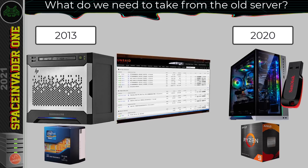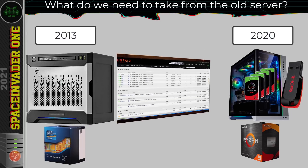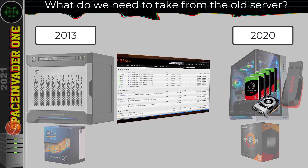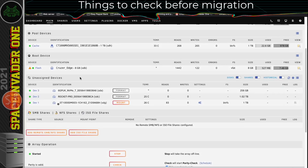So to get Unraid set up on the next build, we're going to need to move our hard drives across and the USB flash drive. We can also move any graphics cards across that we might have. Anything we want to keep, we just move it into the new server. But before we do that, there's a few little things we need to do on the server before we shut it down and break down the hardware. So let's jump on the server I'm migrating from — this server has a small 16TB array made up of three 8TB drives, one 1TB SSD cache drive, and three unassigned disks.